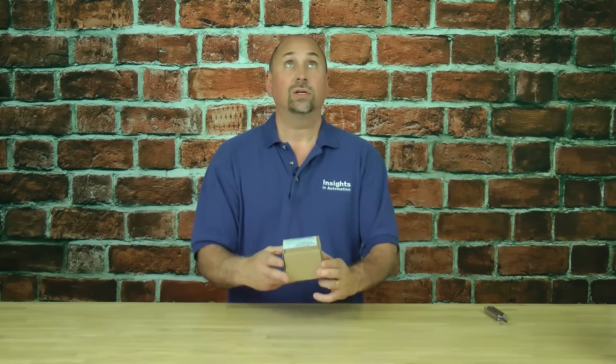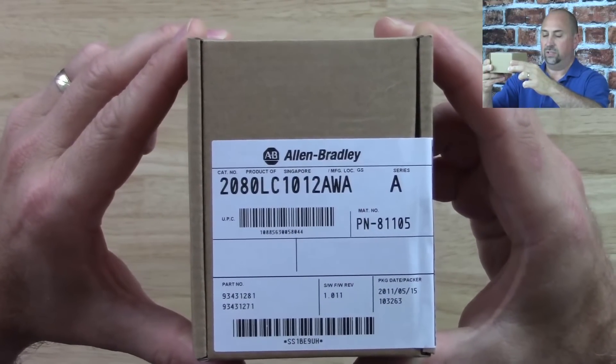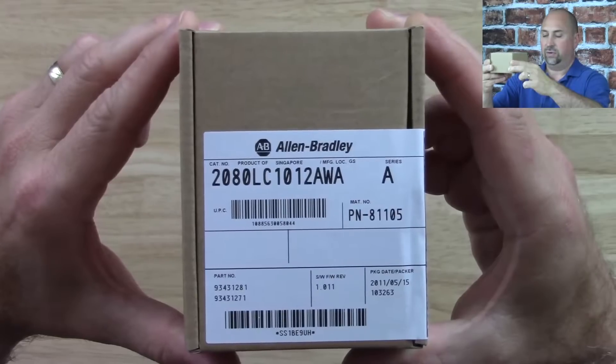Here we have a brand new Micro 810. Let's go ahead and take a look at the box here. You can see this model is a 2080 LC-1012 AWA Series A.